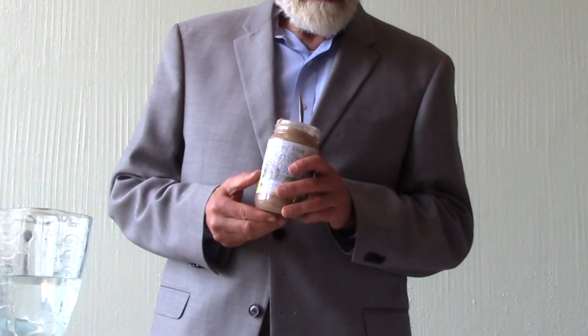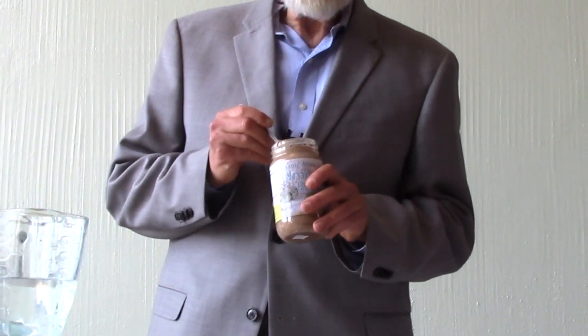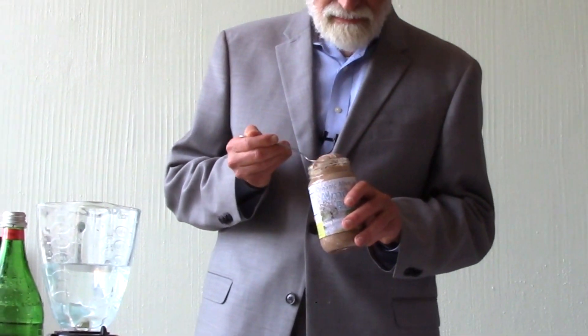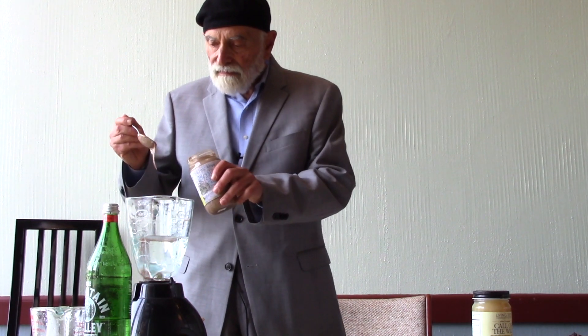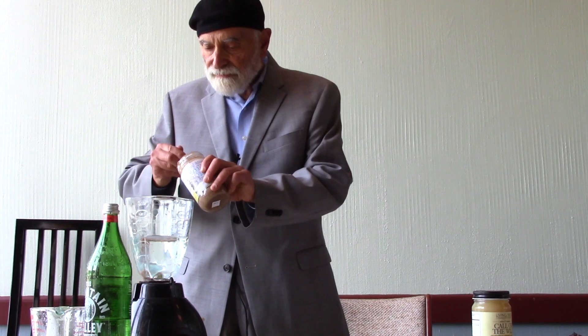And now we're going to add our alive organic almond butter. We make it fresh weekly here at our production plant in Berkeley, California. And we're going to add one tablespoon, and then another tablespoon.